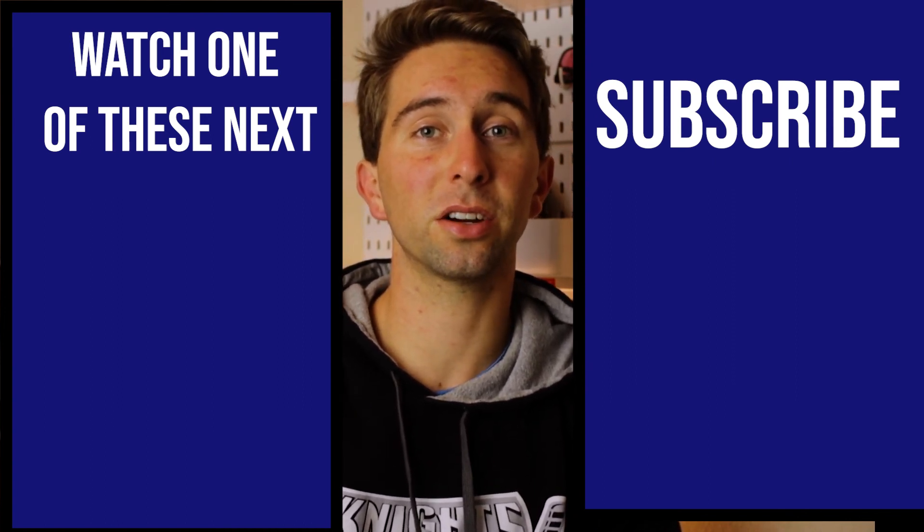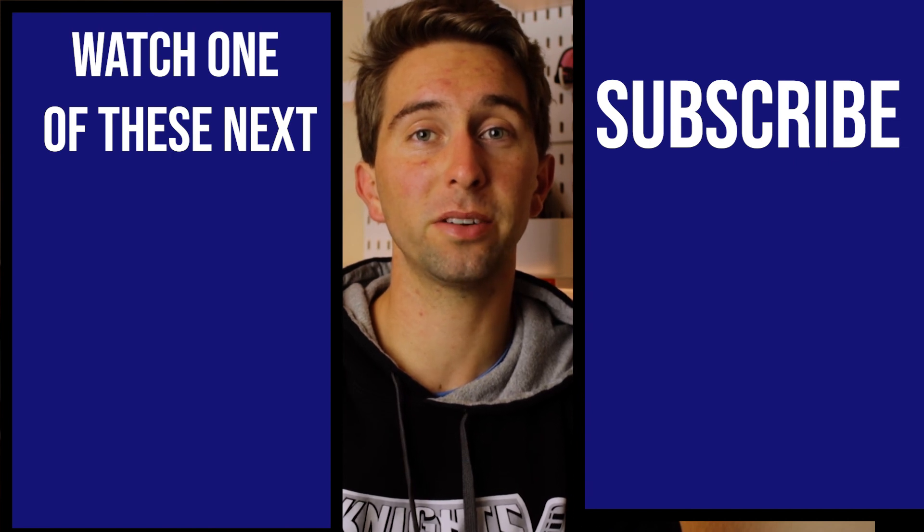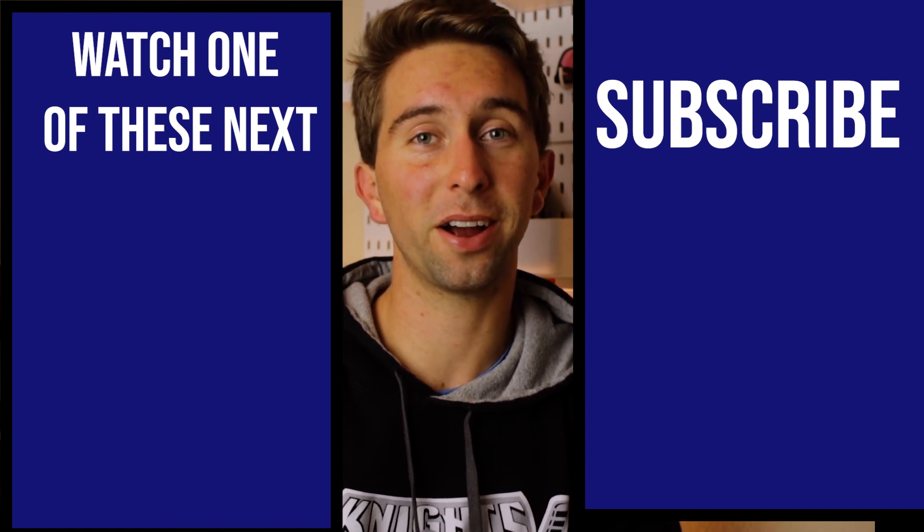Check out one of these videos here to learn more about iPhone magnification features, and subscribe for more content like this.